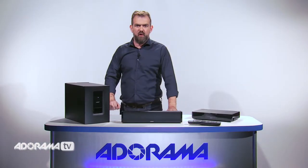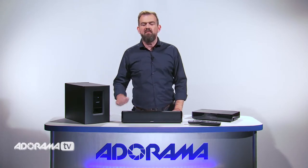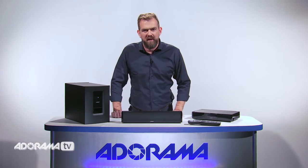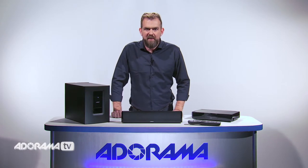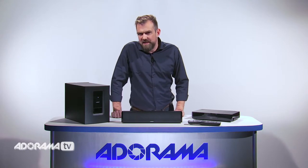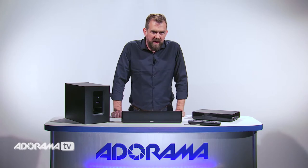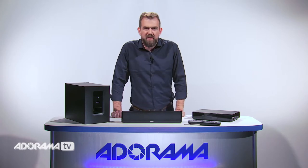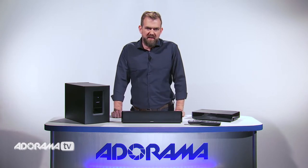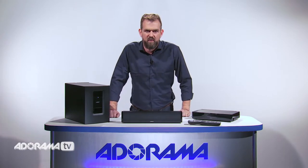Another great feature of the Cinemate 120 is the ability to stream music over your Wi-Fi network. With an optional Wi-Fi adapter, you can discover and enjoy music easier than ever before. You can wirelessly stream 20,000 internet radio stations from around the world, songs and playlists from a personal music library, and popular music services like Deezer and Spotify — all available via your home Wi-Fi network.